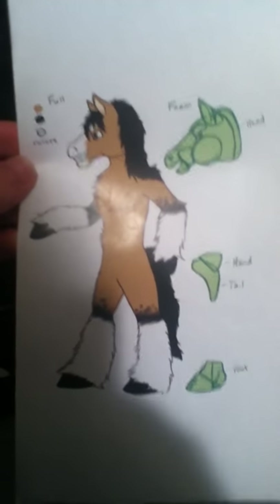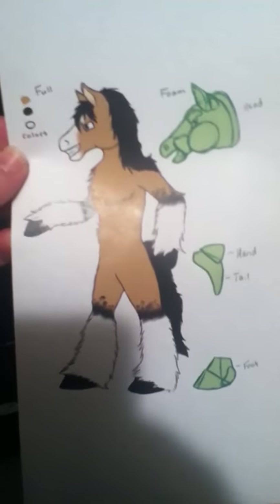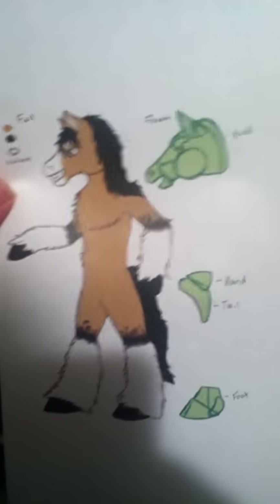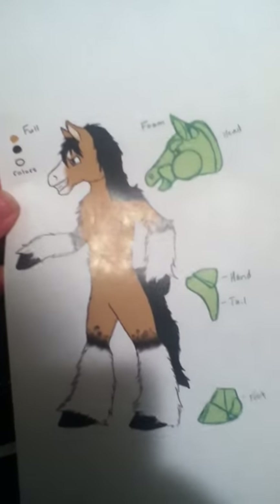Hi everybody on YouTube, this is MegaMonsterHouse. I finally have an update. The dragon mask that I've been working on had to be put aside because that's a personal project and I have a commission. I have to do a gypsy vanner stallion,